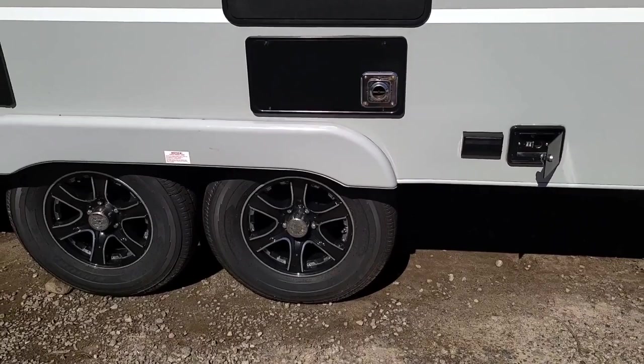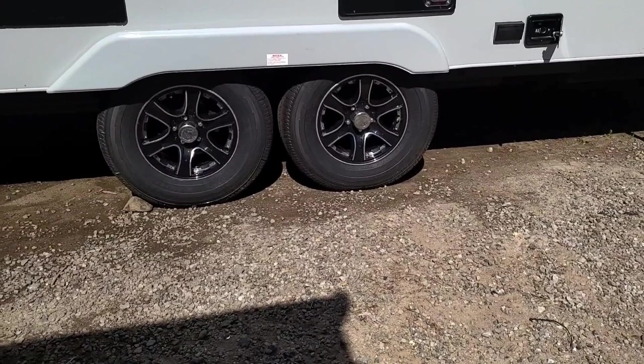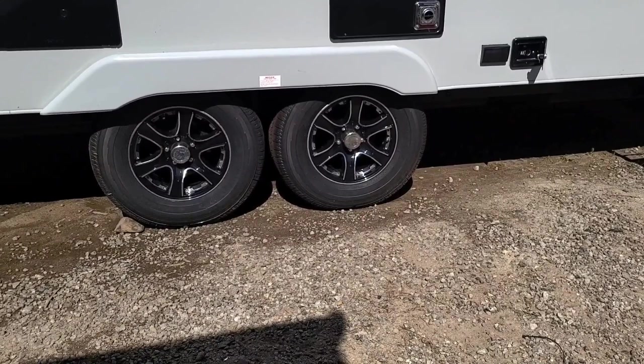Now as for the axles — we have topped off the air in both tires. 65 PSI is what they actually recommend on the tire. We've also torqued down the lug nuts to about 115 foot-pounds according to specs, and we've also greased all the axles.